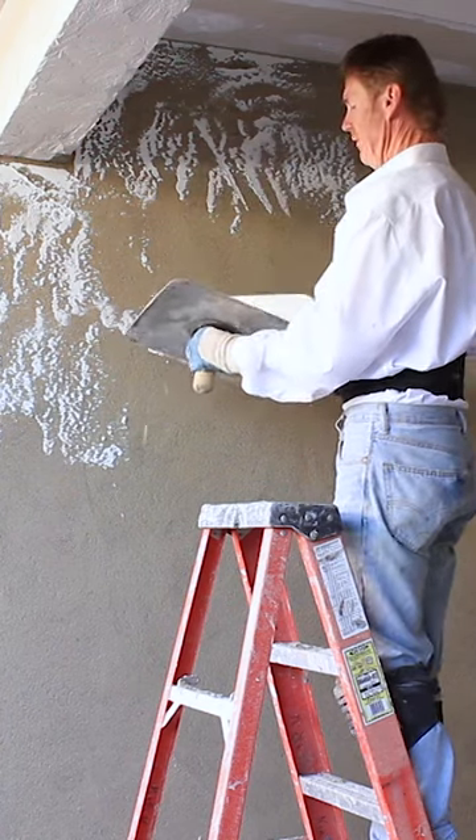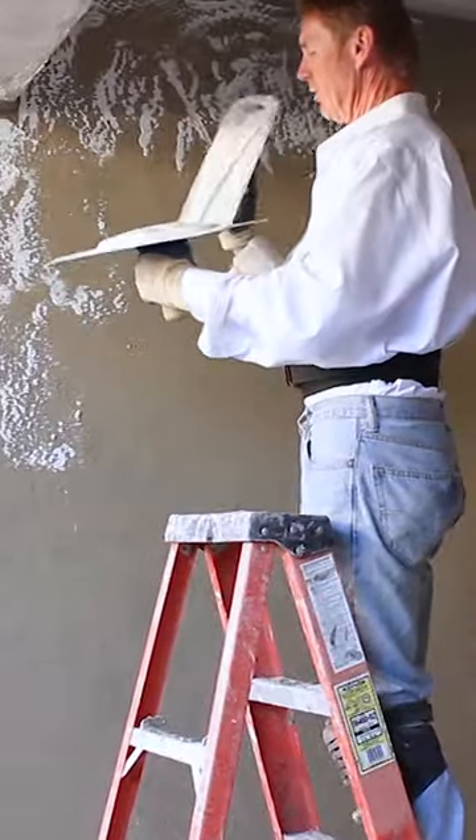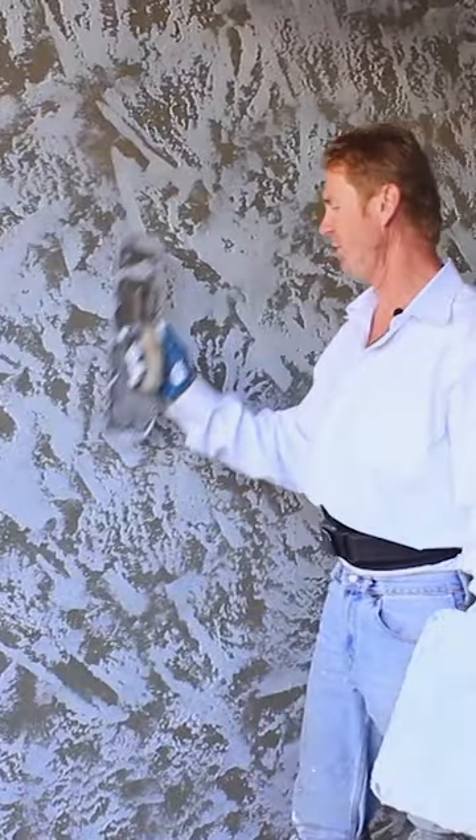We're doing the easy stuff now, just the texture — and yes, you can texture. Okay guys, putting my finishing touches up.